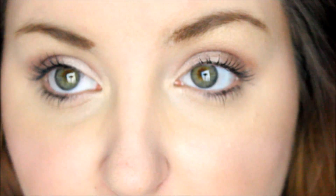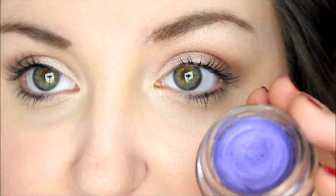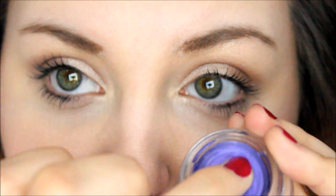So to get started, I'm going to be using the Maybelline Color Tattoo in the color Painted Purple, and I'm using this as an eyeshadow base. Just take some on your ring finger and apply it to your eyelid.